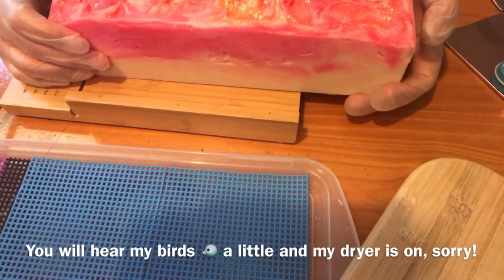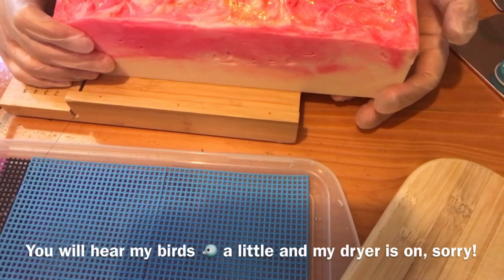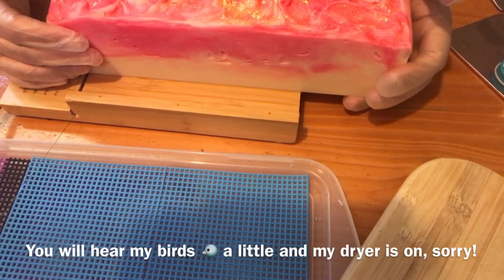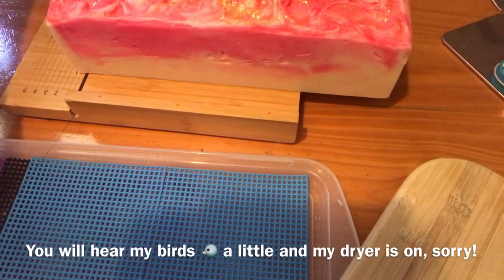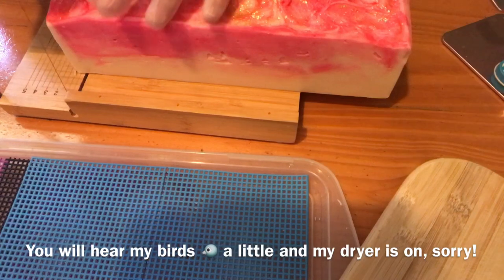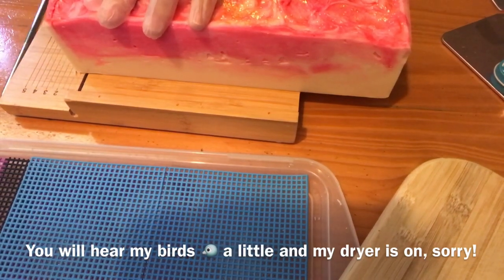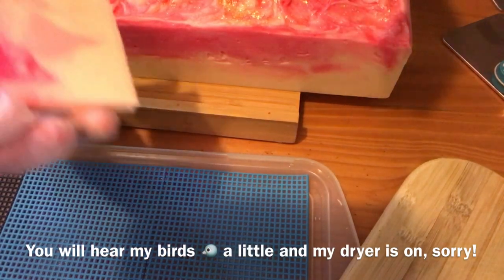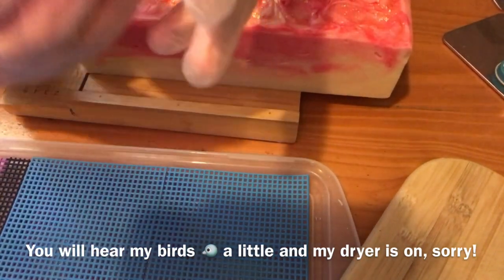Okay, first off, I'm just going to cut off a teeny bit, I guess to there, so I can use it as a sample. And that's the first cut.